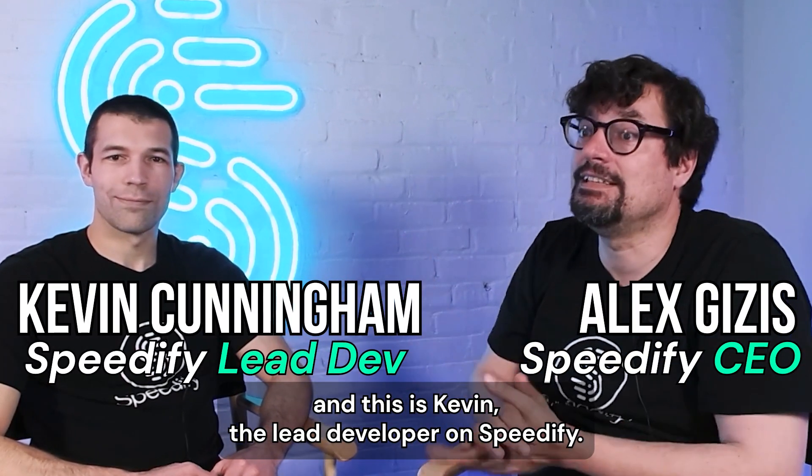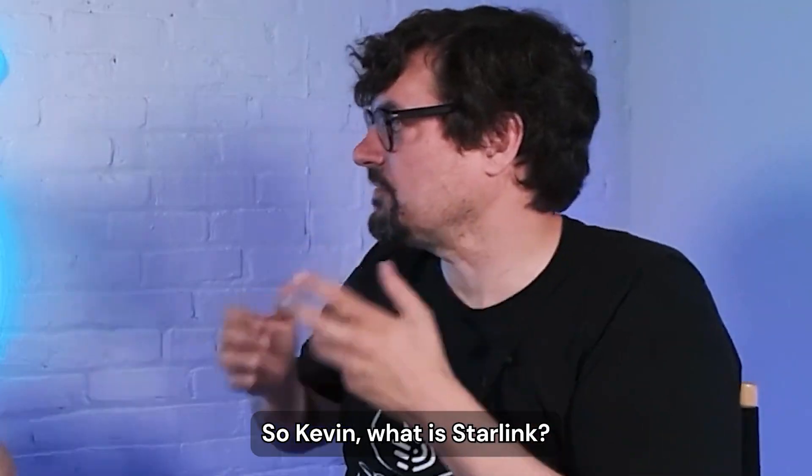I'm Alex, and this is Kevin, the lead developer on Speedify. So Kevin, what is Starlink?